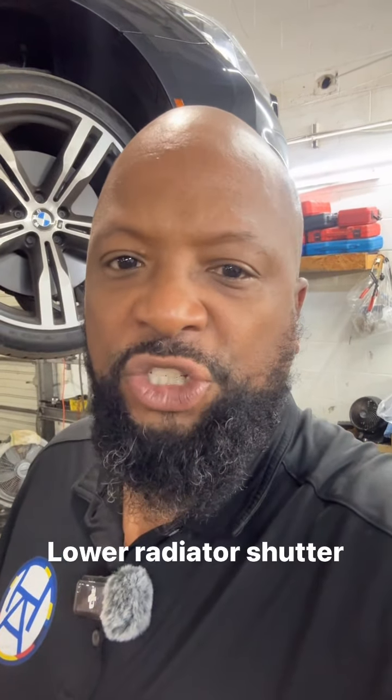Customer states the 2016 BMW 750 has a check engine light. The reason why the check engine light is on is because we have a diagnostic trouble code for the lower radiator shutter. Let me show you what a radiator shutter is and what's involved with replacing it.